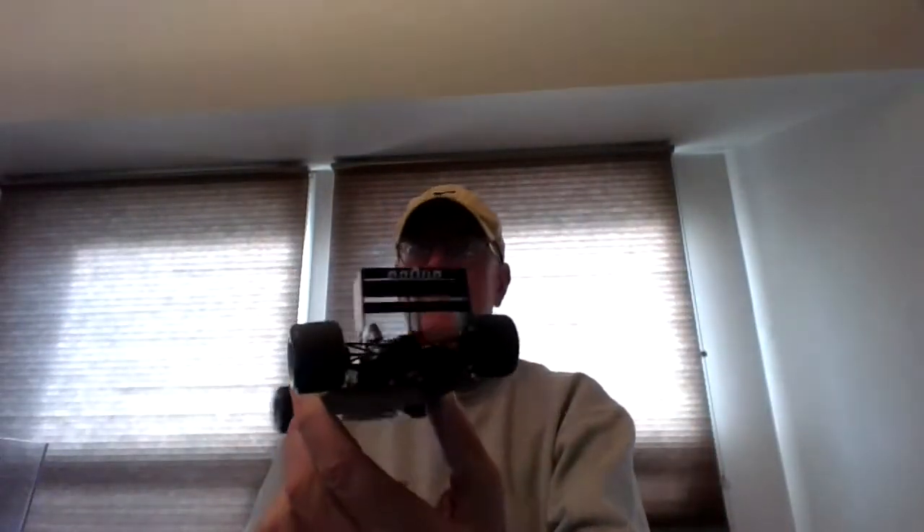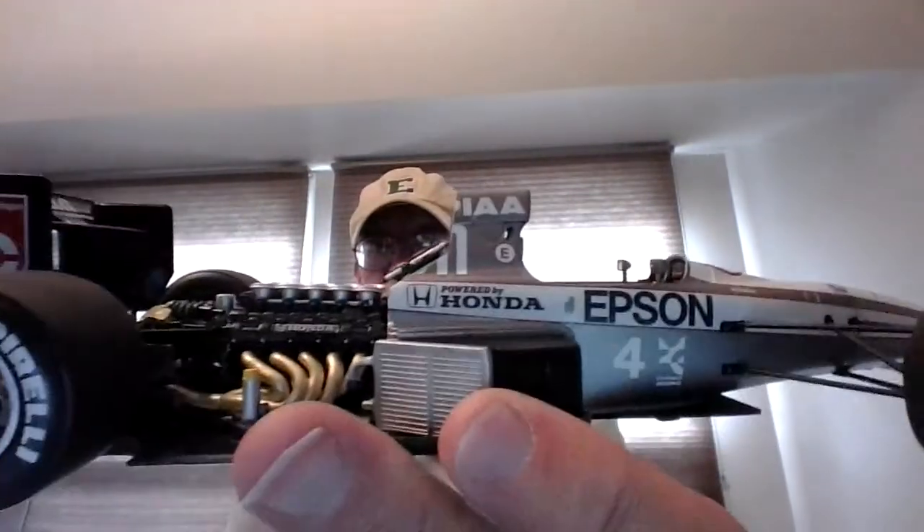I just wanted to show you some builds from the past before I pack them up. I'm taking these with me to Florida, hopefully they'll be okay. Here's one of them — let me take the top off the case. This is the Tamiya Epson car. This one came out just so nice.